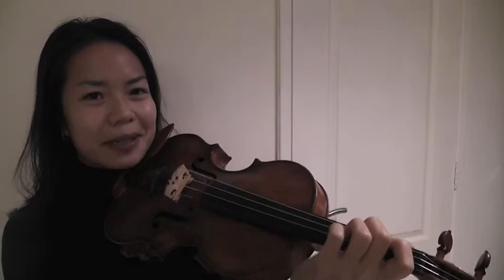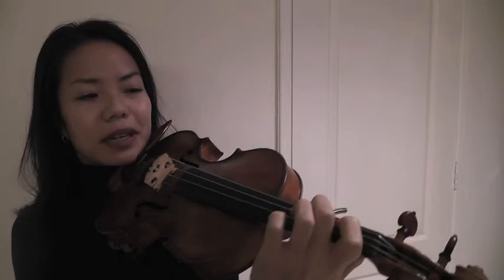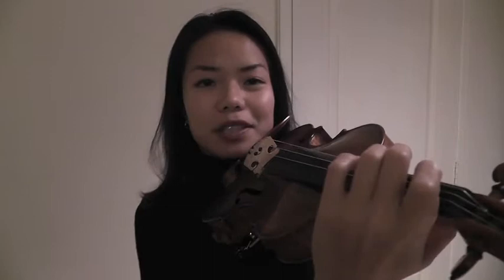Now, when I used to study with the great Donald Weilerstein, he would always tell me: play on the left side of your finger, sort of closer to your fingertip. If I just stick it on there like this, you can actually see where the string line meets my fingers, and you can see that it's really much more on the left side than on the fleshy part.